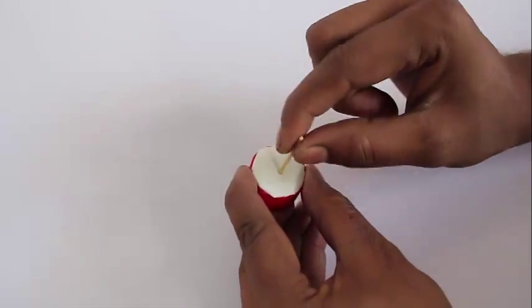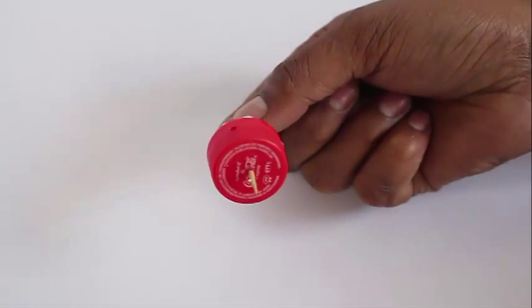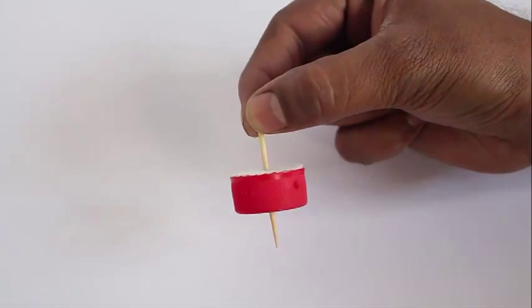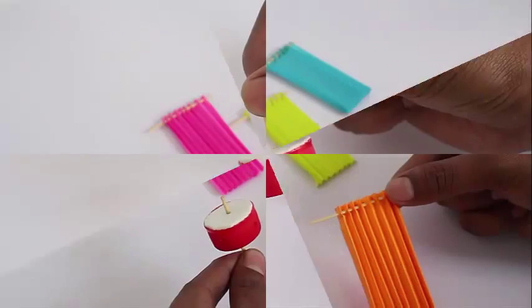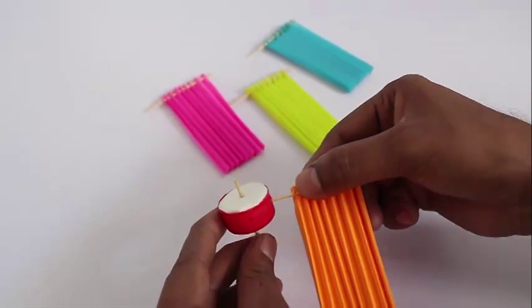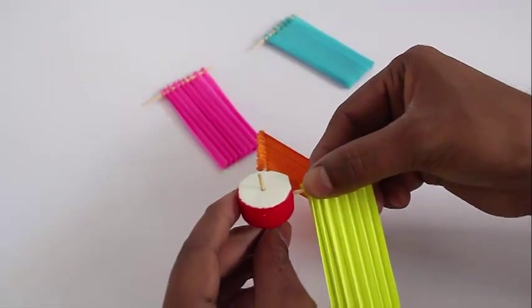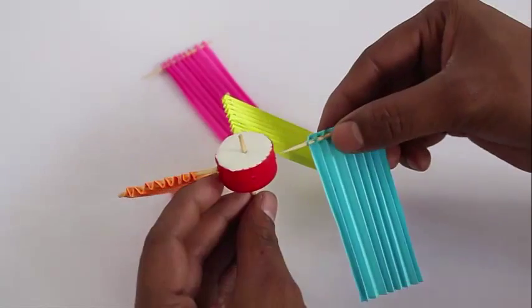Now take a bottle cap, put some rubber foam inside, and then make a small hole in the lid. Insert a small toothpick inside. Make 4 holes on the side of the cap at 4 diametrically opposite corners and insert the 4 fans into these holes as blades.